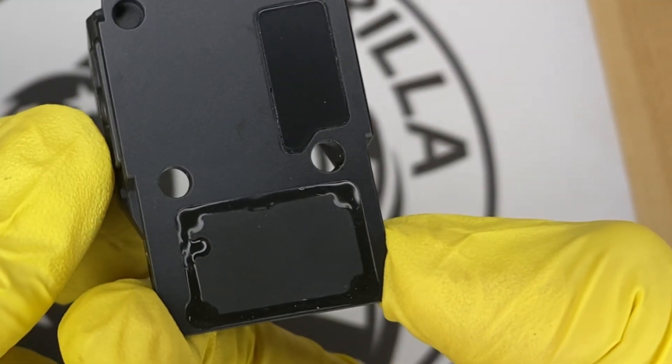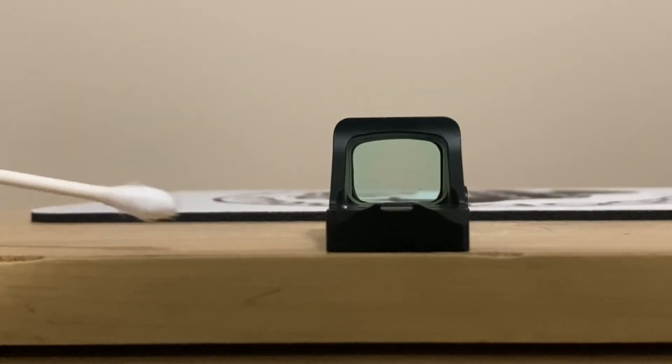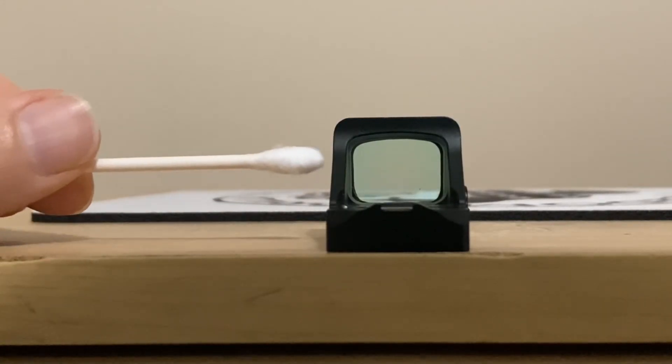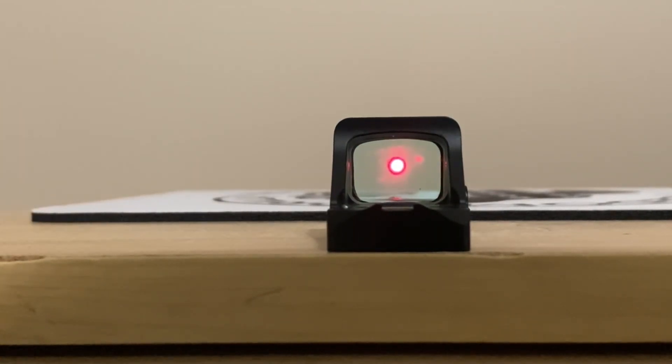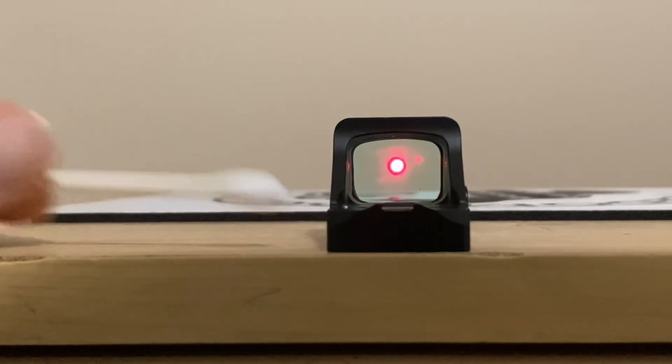The majority of these optics also have shake awake, which is a really cool feature. When the optic is sitting with no movement at all for 10 minutes, it turns off automatically. The moment it senses movement, it turns right back on and it's extremely sensitive — if you just slightly tapped it very lightly without even moving it, it would turn back on.